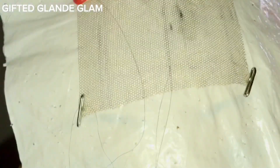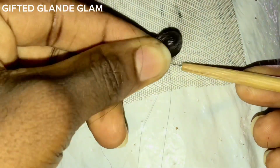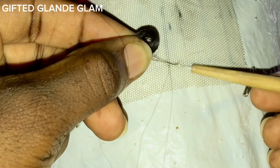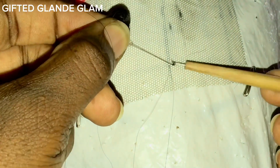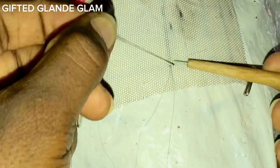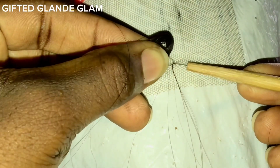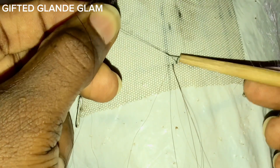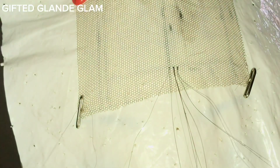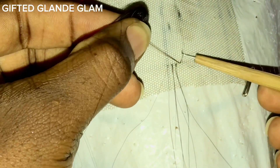I pick one to two strands of hair using my needle, grab the hair, make my first knot, then I make my second knot. This is the double knot pattern. We have different patterns of ventilation — we have single knots, we have double knots, we have single split knots, and we have double split knots. These four patterns I'll be making use of throughout this tutorial.